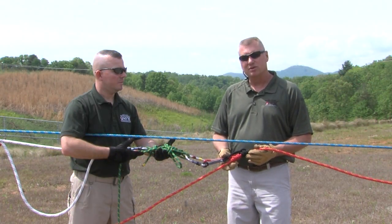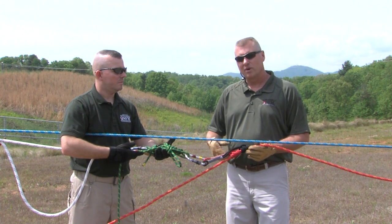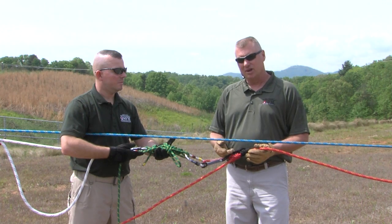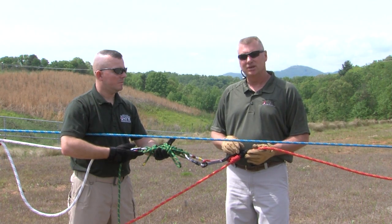That concludes this episode of the Just Ask Vince Show on the Radium Load Release Hitch. Join us next time when we cover how to tie and utilize the Mariner's Hitch.